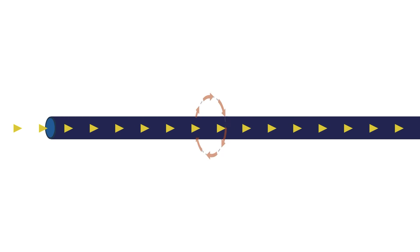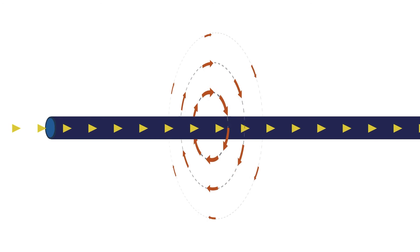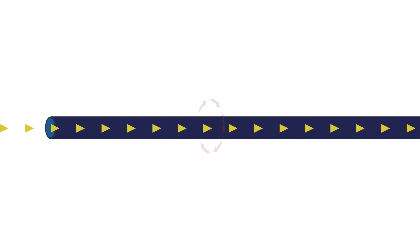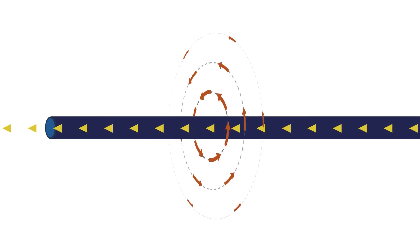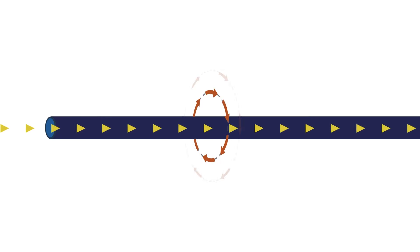When you switch the electrical current flow in the conductor to the opposite direction, the direction of the magnetic field also switches to the opposite direction. As you alternate the current back and forth, the magnetic field alternates in direction, growing and collapsing every time the current alternates back and forth.